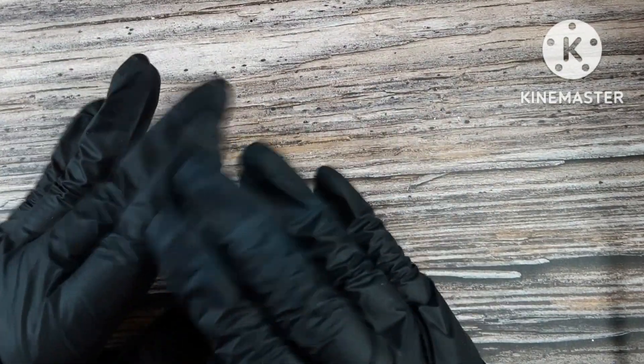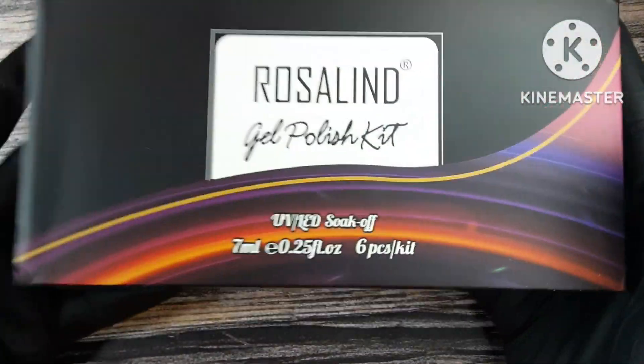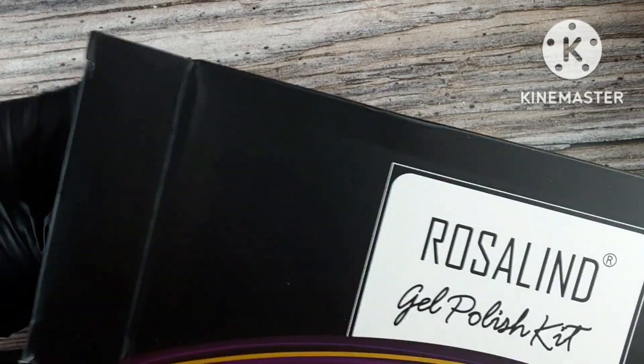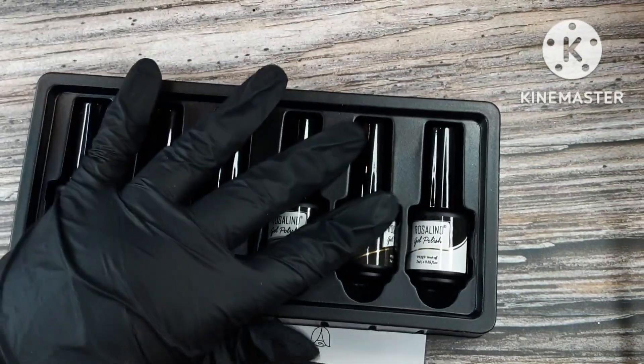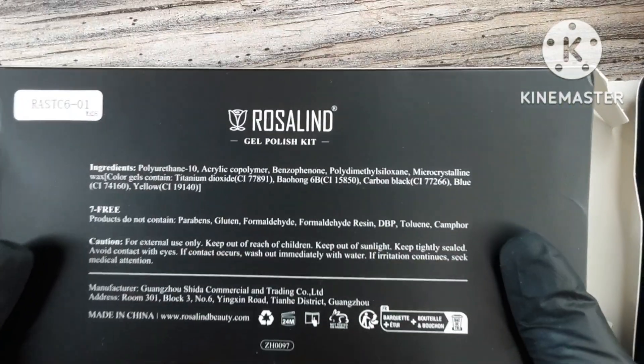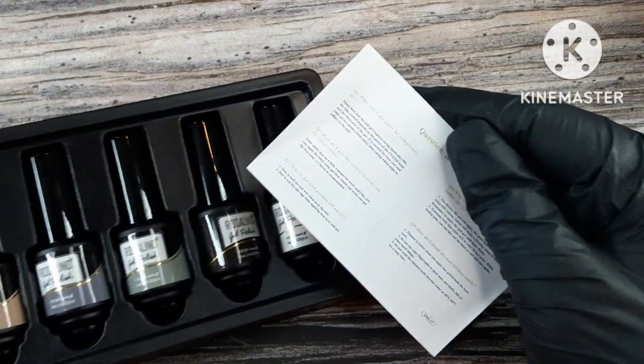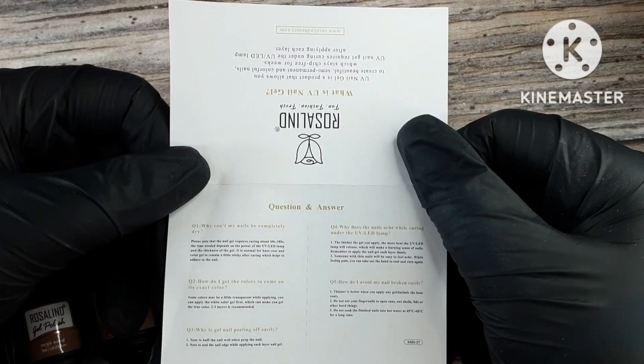Hi guys, welcome to Short Nail Life. Rosalyn reached out again and asked me if I wanted to review another gel polish kit, and I of course said yes. This is another Christmas video and I love the set, I love how it turned out. With these neutral colors, I realize a lot of us can't afford a whole bunch of gel paints, so when I saw this kit it immediately made me think about drawing — this is the perfect kit to show how you could take one kit and draw with it.